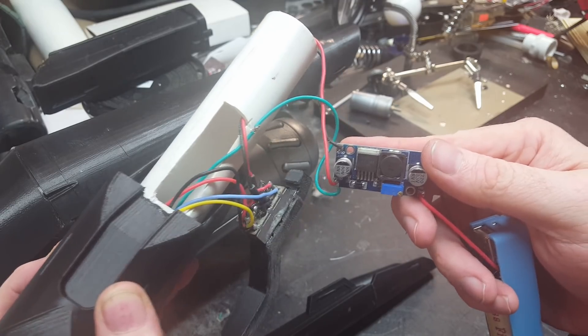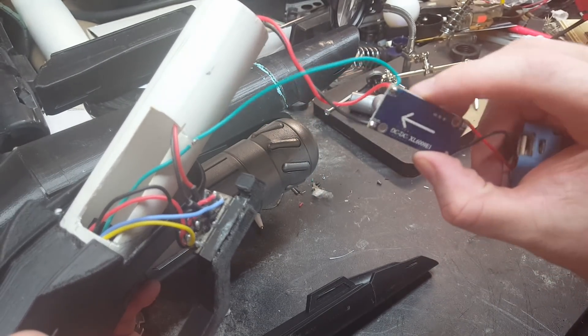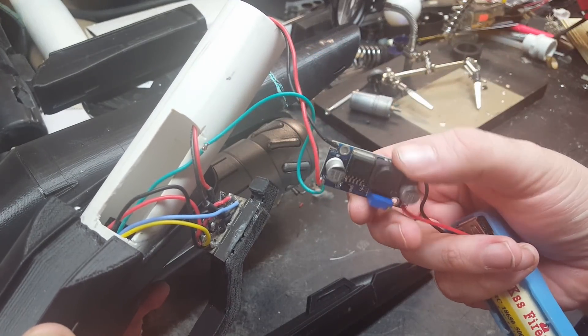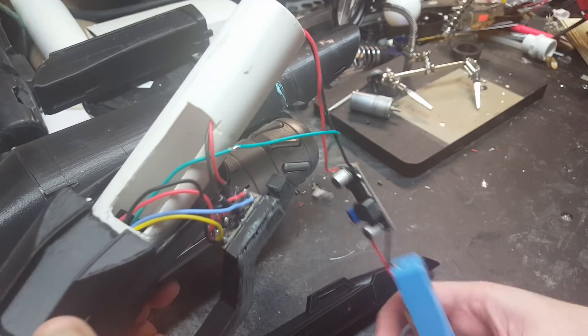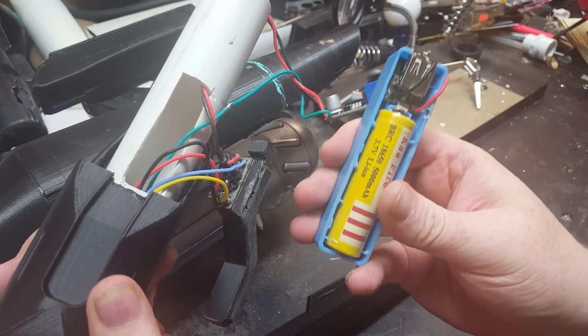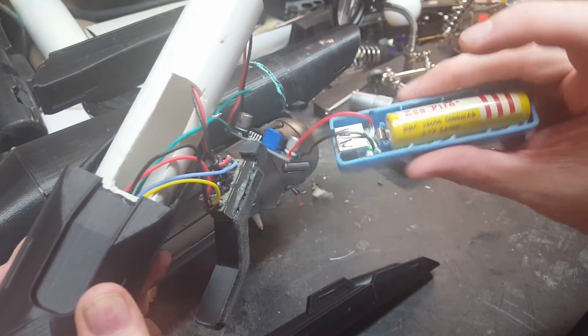So we picked up this — it's just a regular DC-to-DC converter. Links to all this stuff are on Amazon, so links are all in the description if you want to try doing this yourself. This is an 18650 lithium battery, runs at around 3.7 to 4 volts.